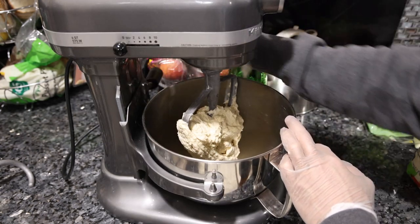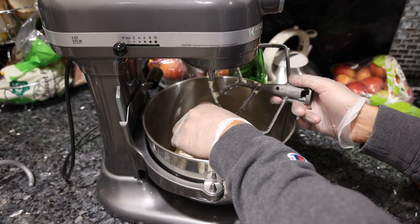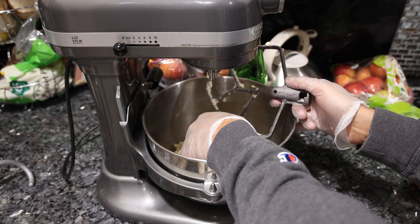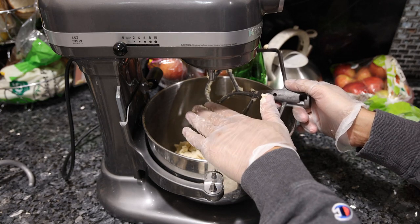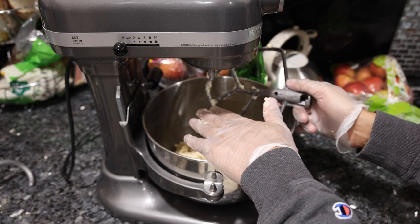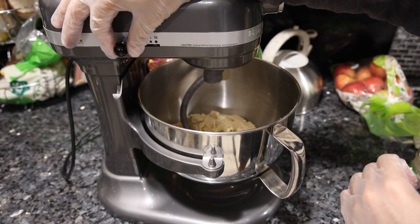We've incorporated everything, so we're going to take off the paddle and put on the dough hook. Even though there are organic sourdough bakeries near me, you can bet they're just using regular tap water full of fluoride and chlorine. So even though this isn't naturally fermented, using high quality water kind of makes up for it. Now that the dough hook is on, we're going to put it on medium speed for about eight minutes.